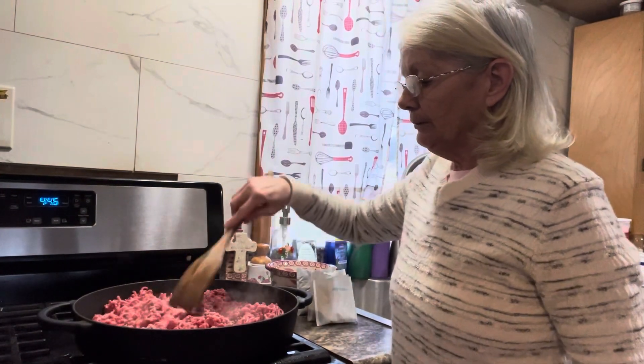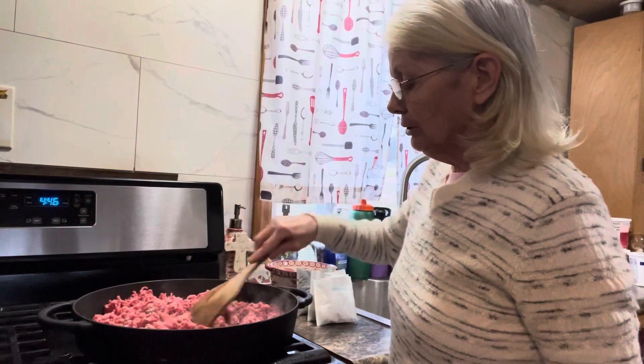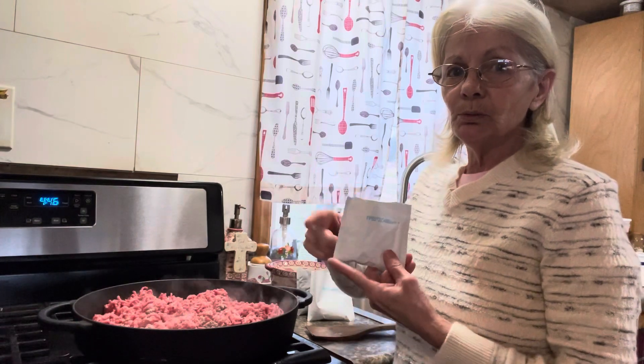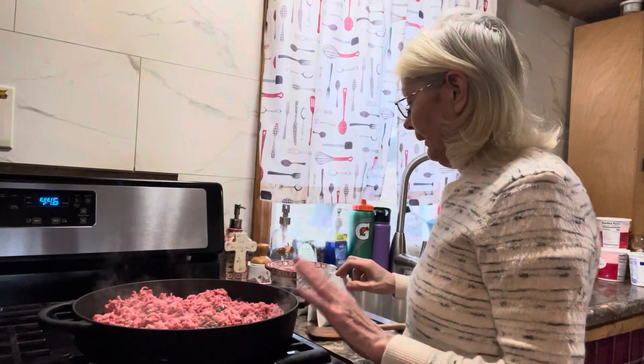The four pounds of ground beef is in here cooking. When it gets done we're going to add in four packages of taco seasoning mix, because you use one package per pound. It also calls for three-quarters cup of water with one package and one pound, so since I'm doing four pounds, we're going to need a total of three cups of water.